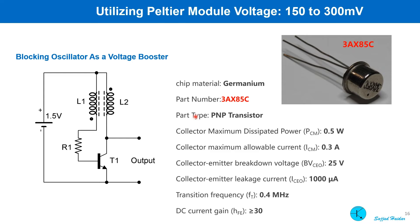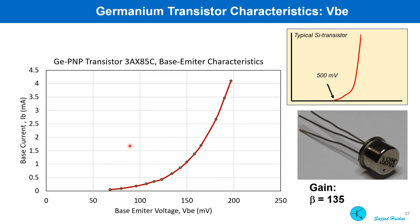I bought some germanium transistors from AliExpress — the marked number is 3AX85C. I tried to determine the input base-emitter characteristics of this transistor. You can see that even at 100 millivolt there is a base current flowing. In comparison, a silicon transistor needs at least 500 millivolt to cross this same kind of threshold. The gain of the transistor was measured and it is 135.